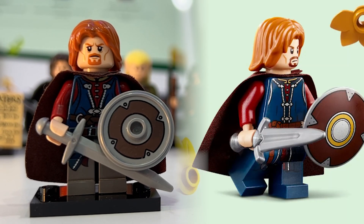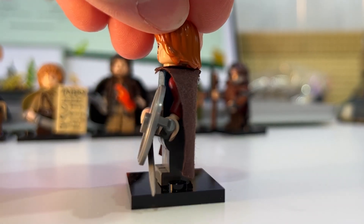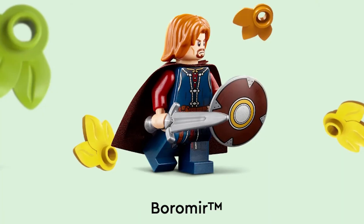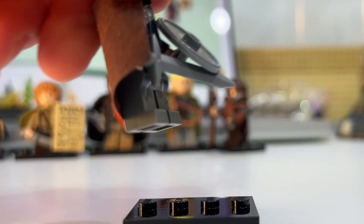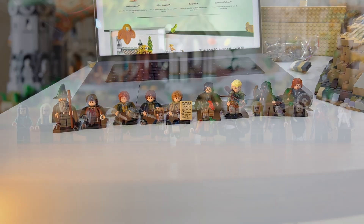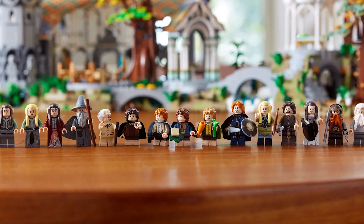Then we have Boromir. One of the biggest differences is his shield — the old one was just a flat print, and this new one is one of those actual new domed ones. His sword is also much more accurate to the movie, because his old sword used to be just the classic LEGO sword. The print quality overall is going to be a little bit better and more refined.